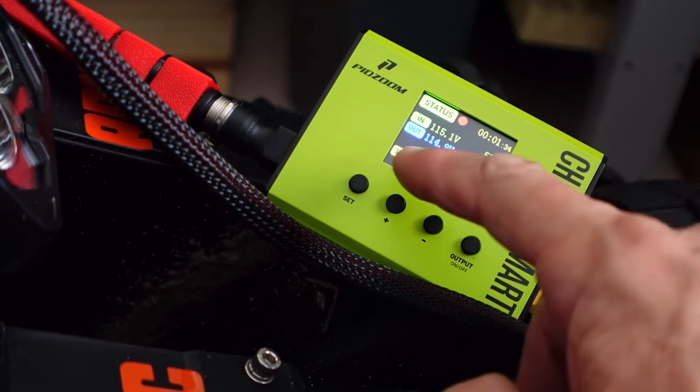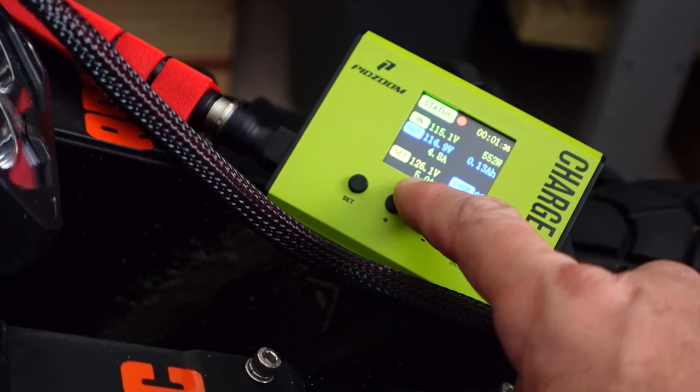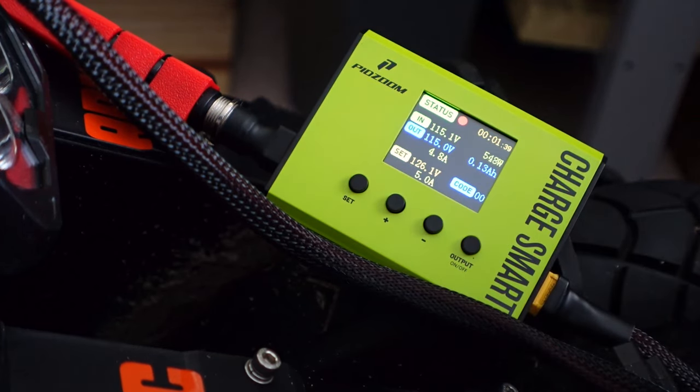Just reviewing the manual — I was wrong about this setting. I thought this is where you're setting the amps as far as charging goes. That's actually the overcurrent protection limit, which by default is set at 30 amps — in case there's a short of some sort, that would disconnect the output as well.